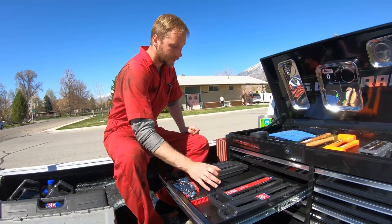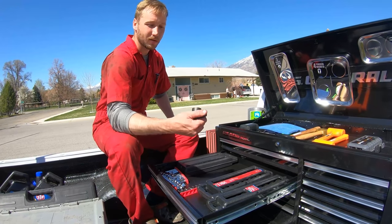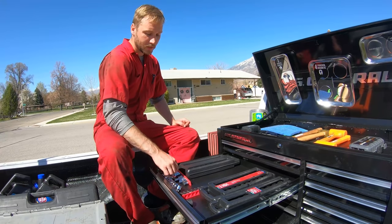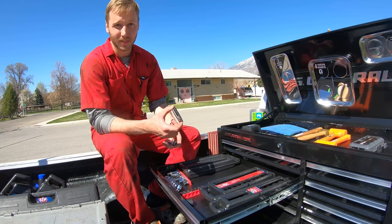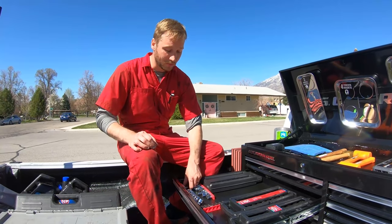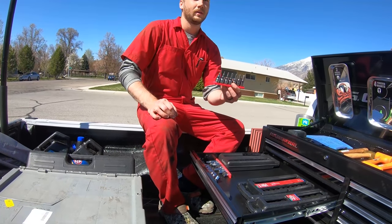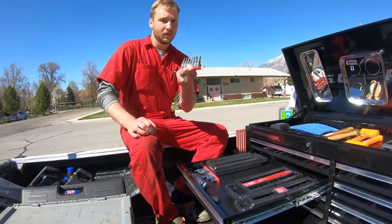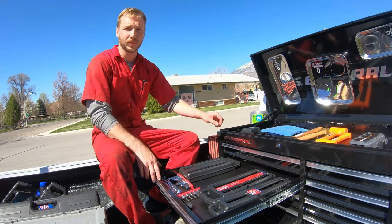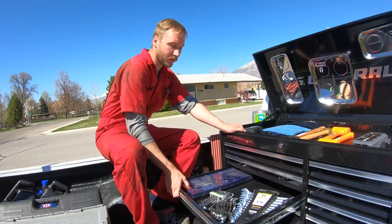Down here I keep my impact sockets — standard, and these are both metric, shallow and deep. An O2 sensor socket, wobble sockets, 14mm spark plug sockets, and other spark plug sockets in the tool kit — super complete. A 10mm kit: 10 different 10mm sockets for whenever I lose one, because you always do. And here I've got some other bits as well — this will fill up with random bits like crow's foot sockets for specific jobs.